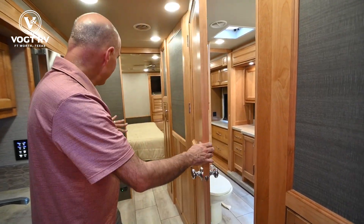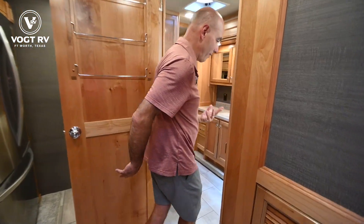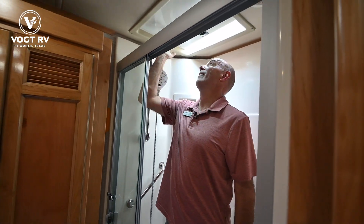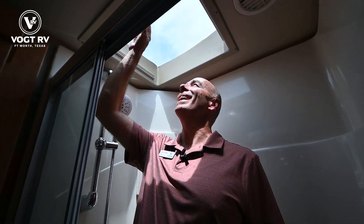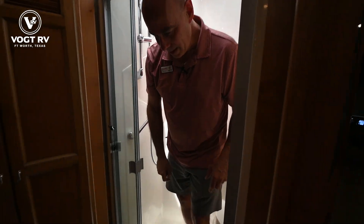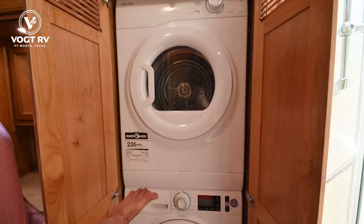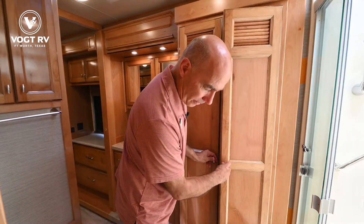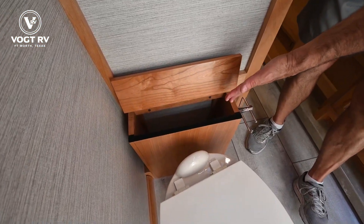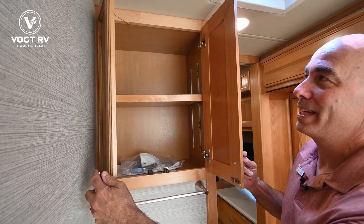Another thing I like about this — we can have access to the bathroom from the bedroom or from the hallway if you have guests. It's very spacious. A nice size shower in here with a skylight — I'm six feet tall and I could be six-five or more and still be comfortable. I like that they put this skylight in so you can cut the heat and light if needed. Right here we have our washer and dryer units — the exact same ones we have in our coach and we love them. Porcelain foot-flush toilet. Tiffin does a nice job of utilizing every little bit of space for storage.